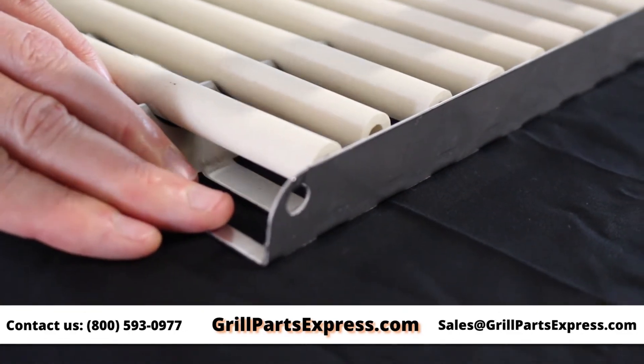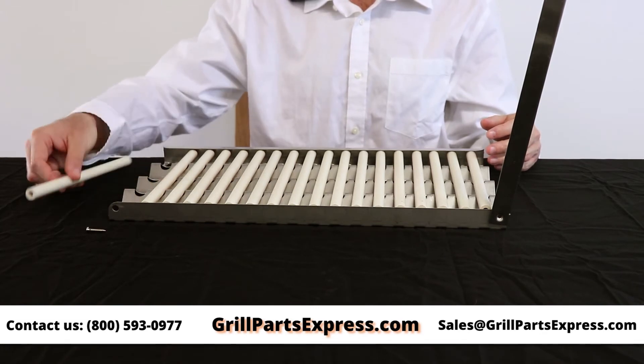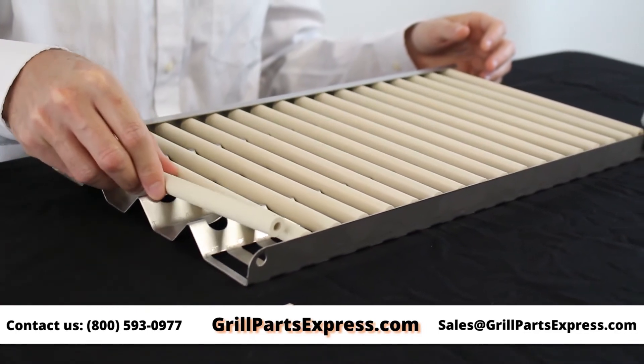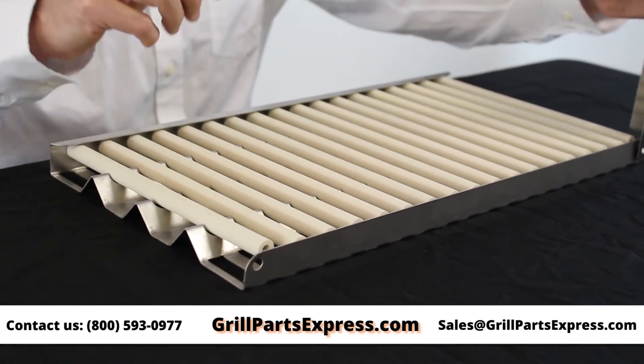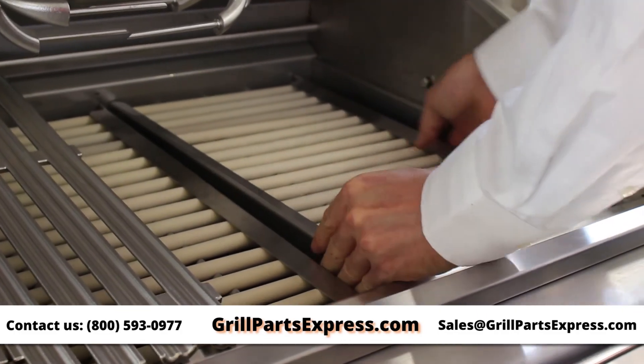Once the end cap is removed, you can easily remove all the ceramic rods and replace them with new ones. Lastly, close the end cap, replace and tighten the screws, and you can replace the radiant tray back into your grill.